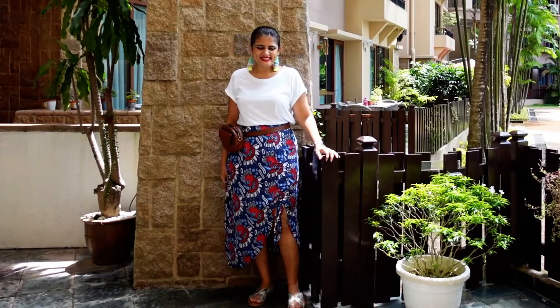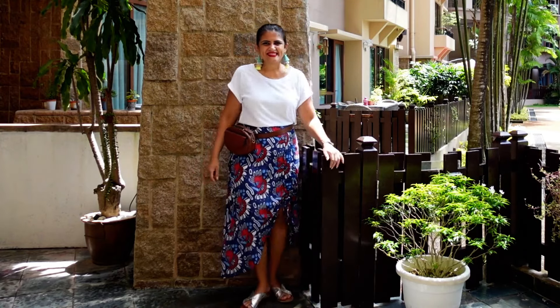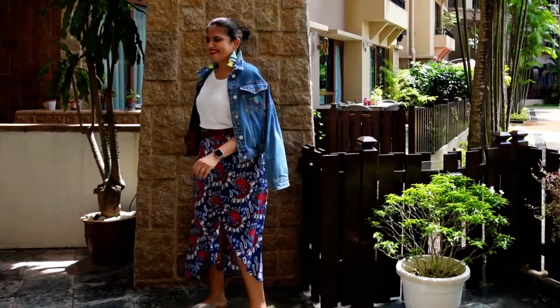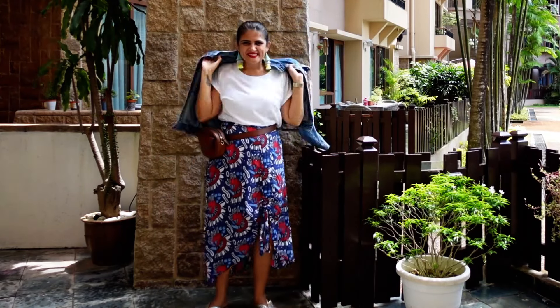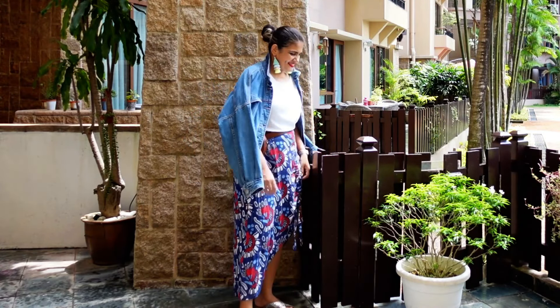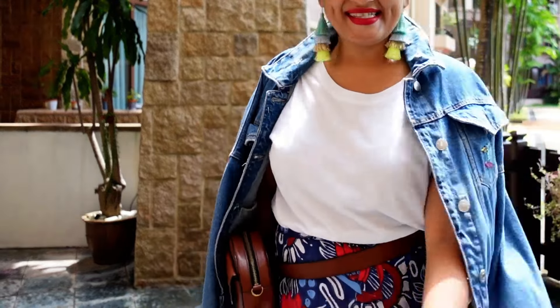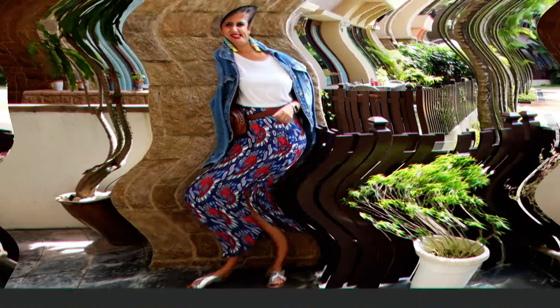By just changing the accessories, I'm actually going for a beach or nice photoshoot vibe. Now with this skirt and the same look, I've just added a bomber denim jacket — you can wear it, but this particular styling is just laying the jacket on the shoulder, which is not practical but adds a bit of drama and glam.